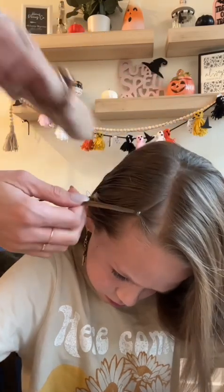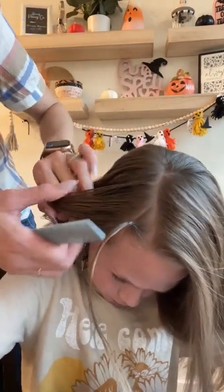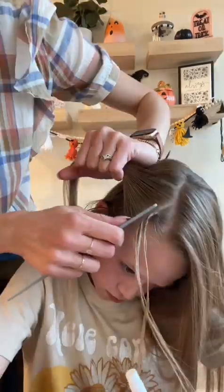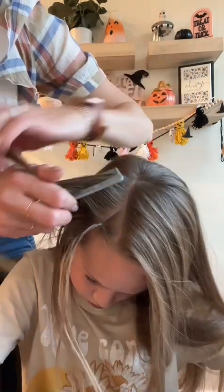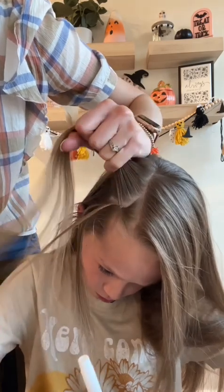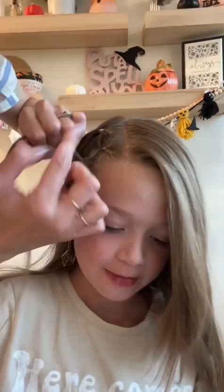Then you're going to take another section parallel to the first, about one inch by three to four inches, and split that in half. Then split the first ponytail in half and secure half of it with the right side and half of it with the left side.